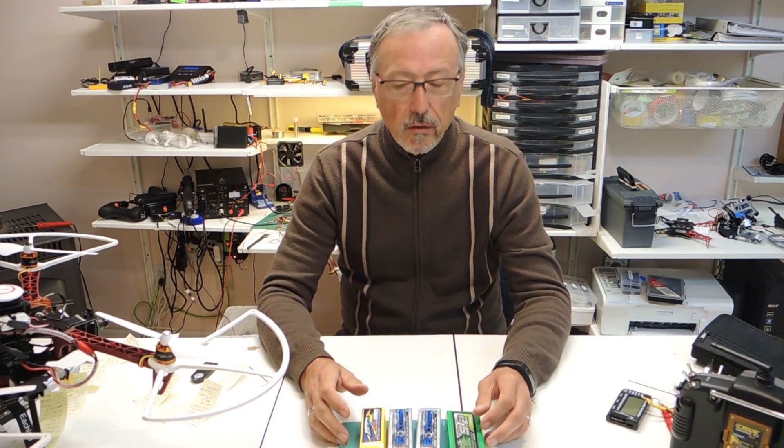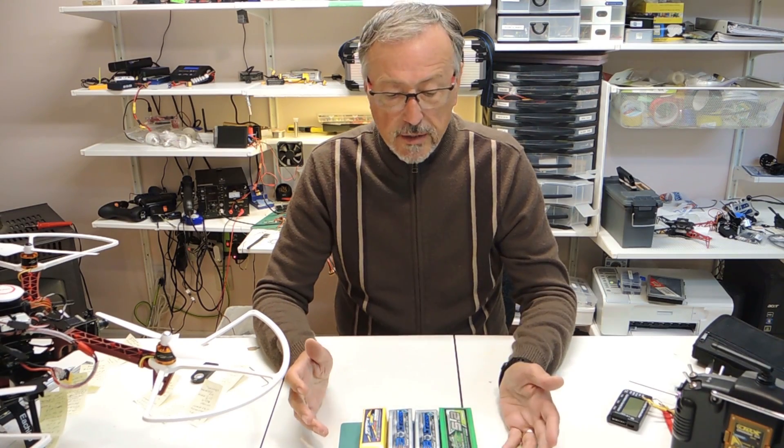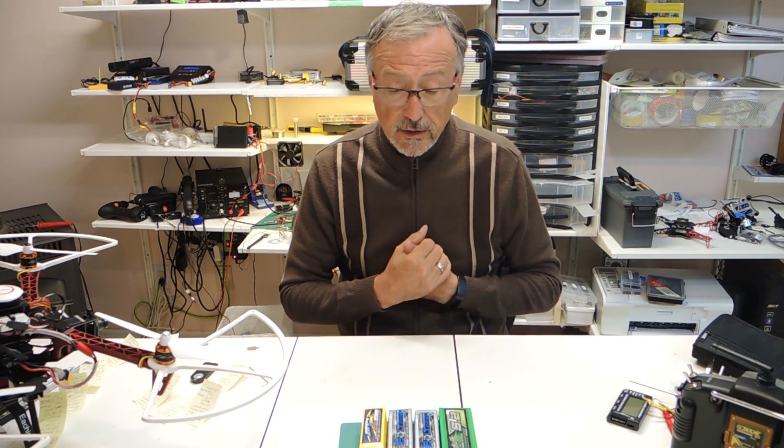Hello and welcome to Emerald Meadows, your shop for RC and crafts. Today we're going to be talking about batteries, specifically the LIHV batteries.